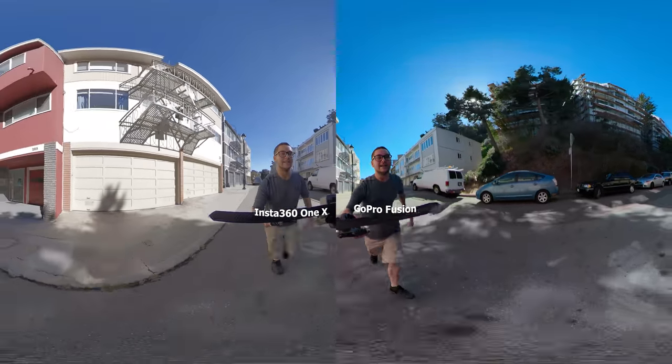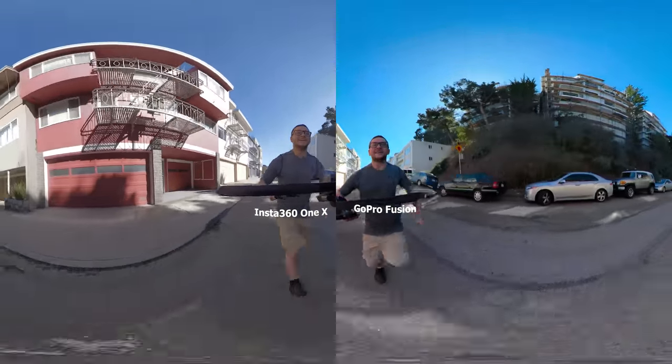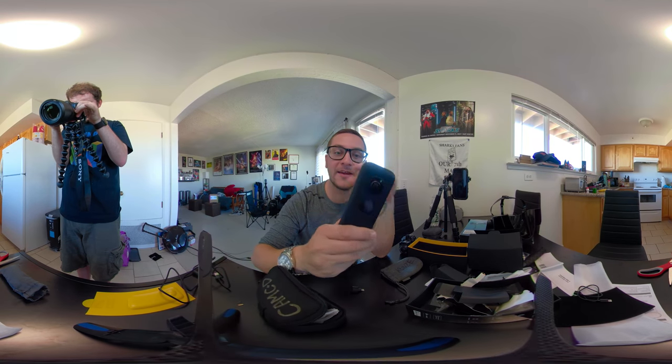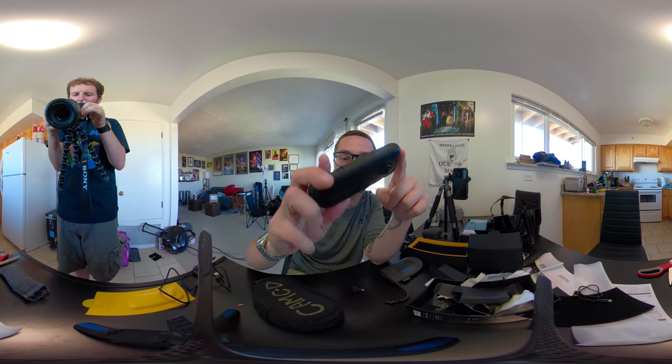All right, let's run. Charge! Hey there, Internet. So today we're gonna be testing out the Insta360 ONE X.